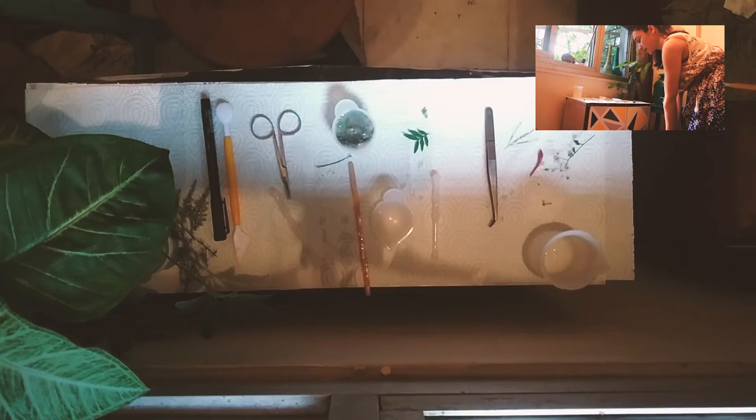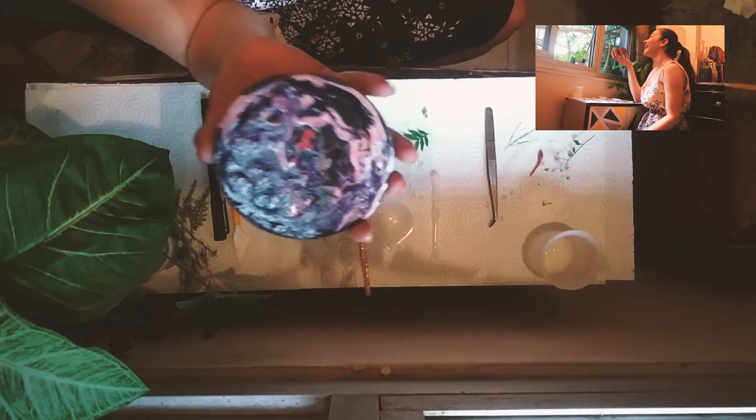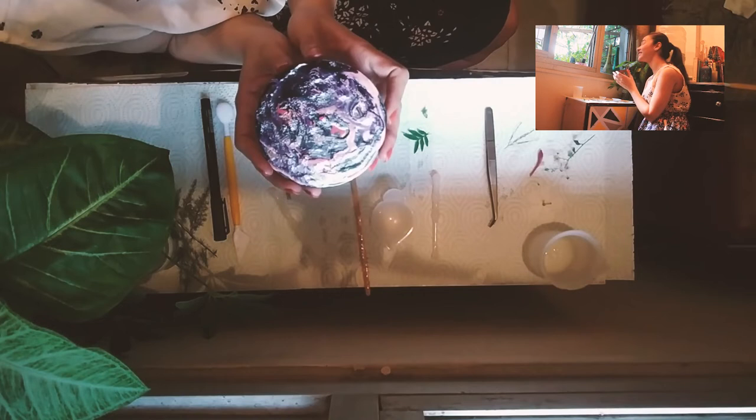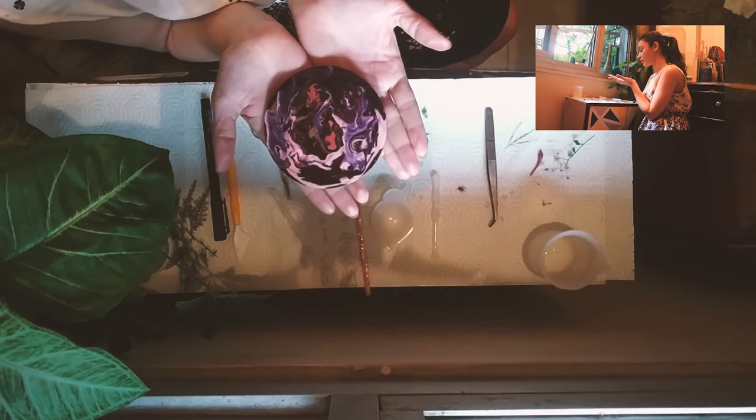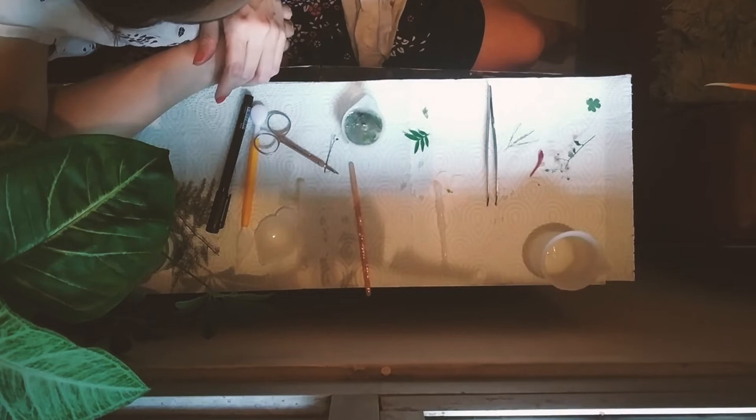That's all that we needed to do for this little project. I have also done a fluid art with nail polishes — it was a video I did a few days ago, also a first. If you want, you can check that out as well. I am going to leave this overnight and come back to it tomorrow around the same time and unmold it for all of you to see.